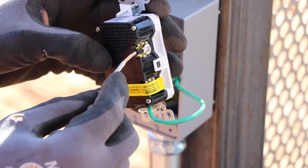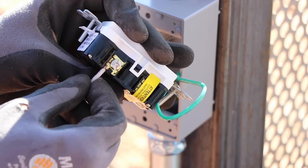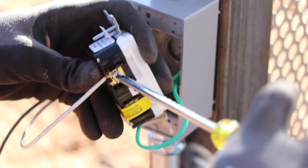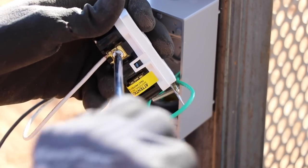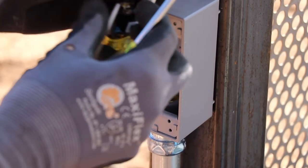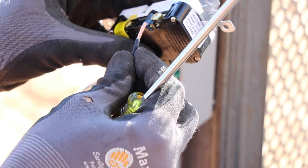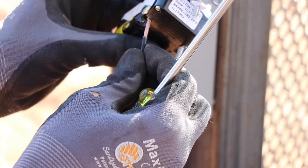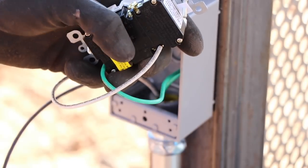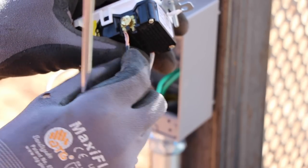One trick for knowing which side is neutral versus hot: the neutral side has a silver-colored screw and the hot side has a bronze-colored screw. I've come across receptacles wired incorrectly with neutral on the hot side and hot on the neutral side. For certain lights it doesn't always matter, but for most components — especially more expensive ones — you definitely need to wire it correctly, or you risk reversing the polarity and frying components on the inside.